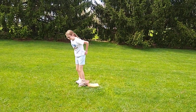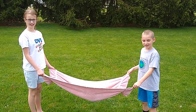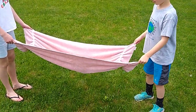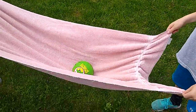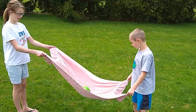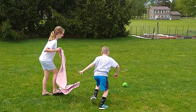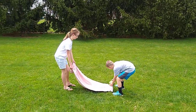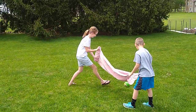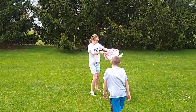We have our next field day at home activity — we've got the parachute going right here. You're gonna get a towel — could be a beach towel — get a small ball, and you're gonna shake it up and down. Have a lot of fun with that! Go get the ball when it goes out of the parachute and do it again. You can do it as long as you want — try to see how long you can keep that ball up without it falling, see how high you can get it and catch it.